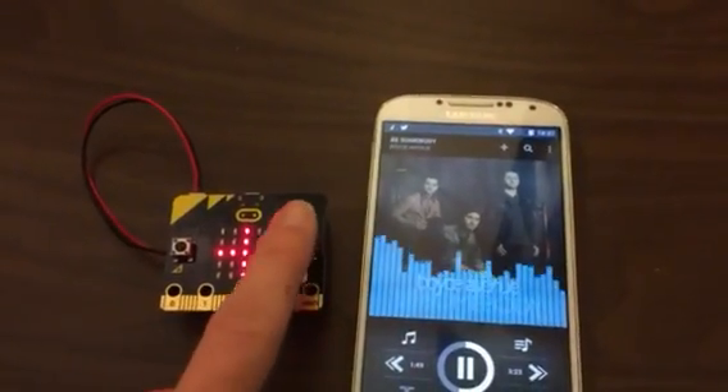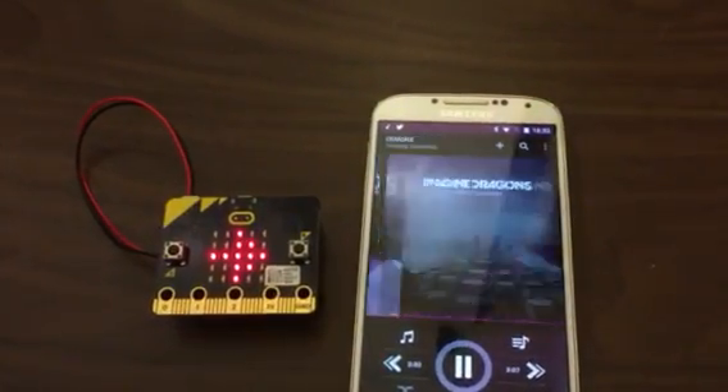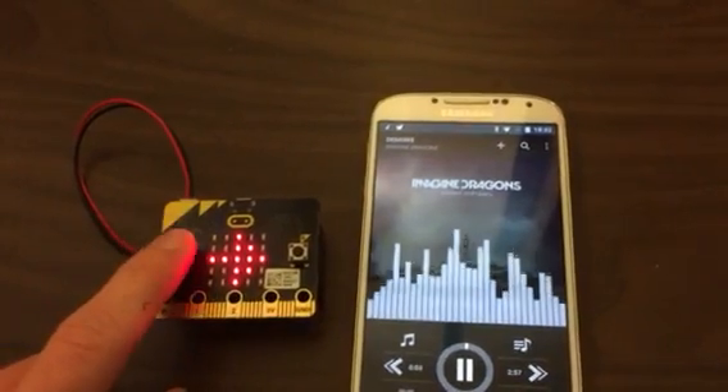To skip tracks I'm going to press this button. I can keep moving forward through my music, and to go back I can press this button.